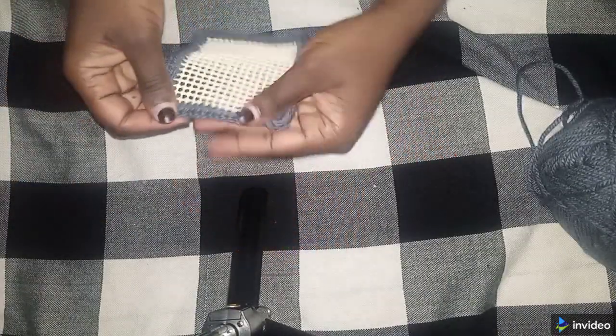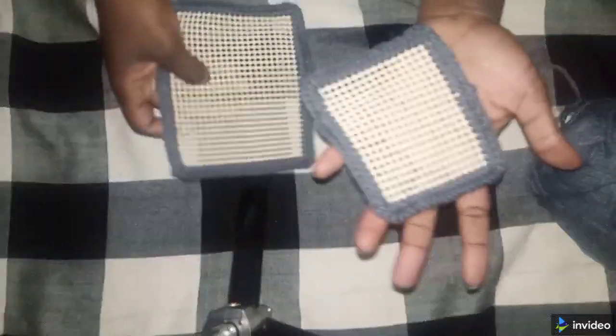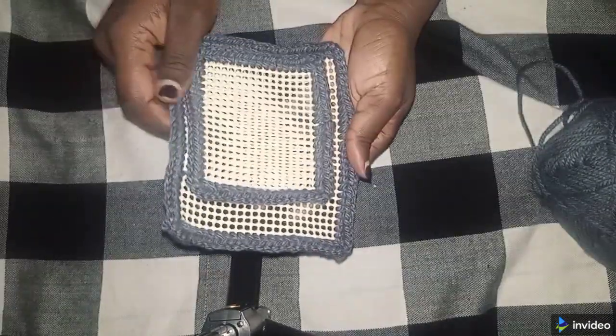Now I'm done. You can see my corners — they have come out very nicely. Thank you for watching, and please don't forget to subscribe.